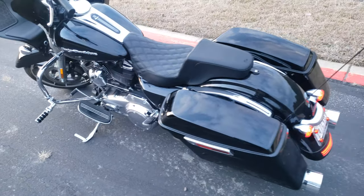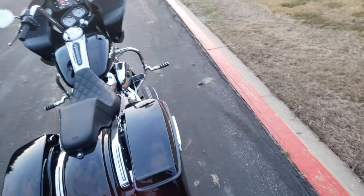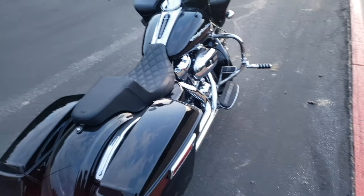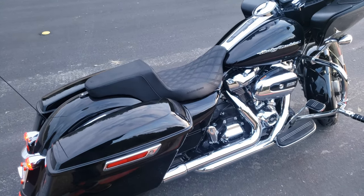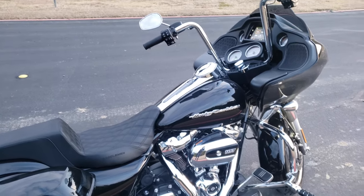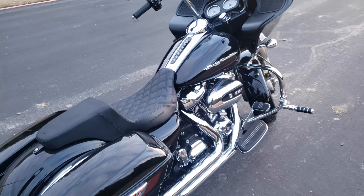Oh my gosh, I forgot how big of a difference this stage one makes to a stock bike. This bike is so much faster. It picks up speed like nothing, you guys. The throttle's like butter.